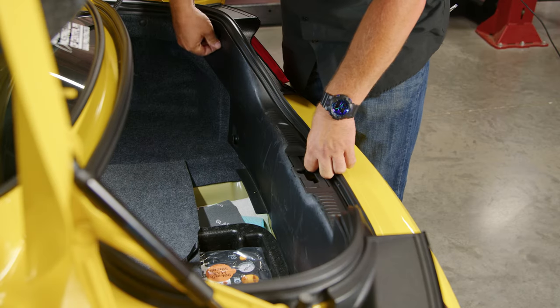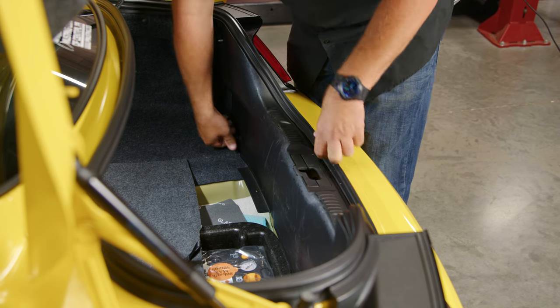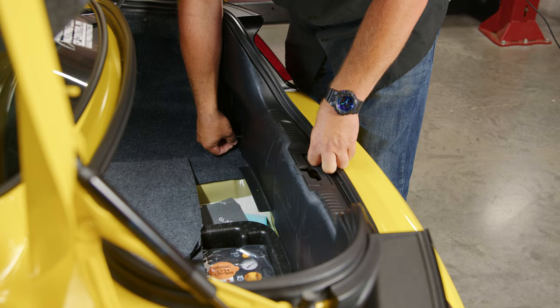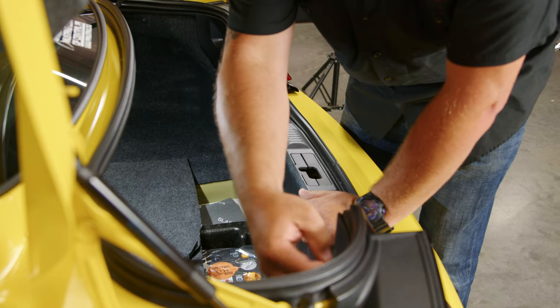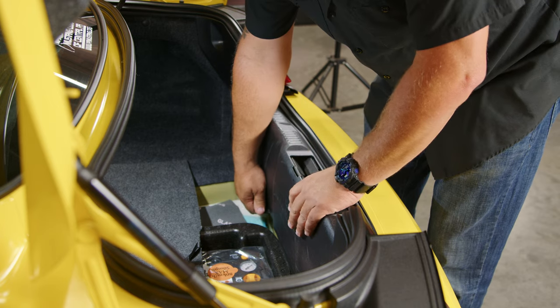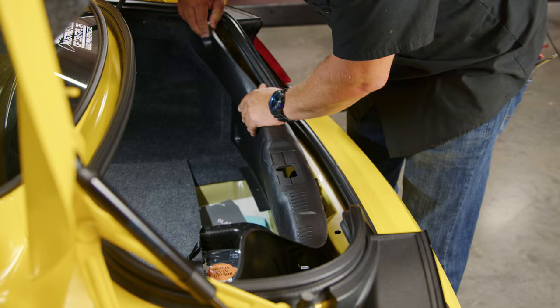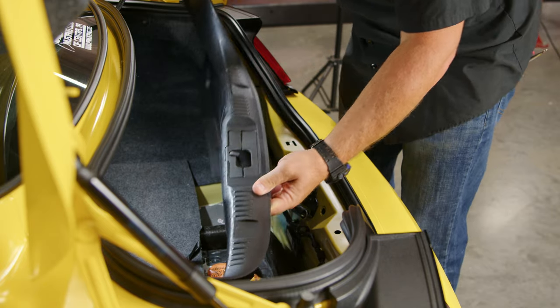The rear panel is held in place by four thumb screws — two on each side. Just get a grip on them and spin them off. Then slide the panel up and out to remove it and put it aside.